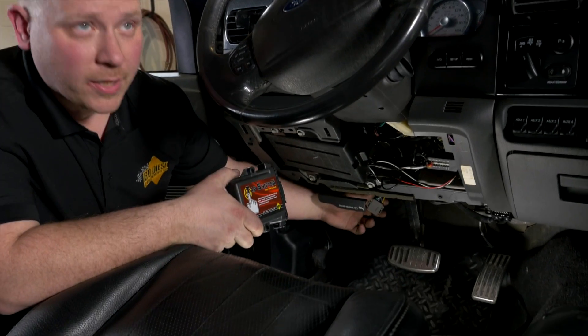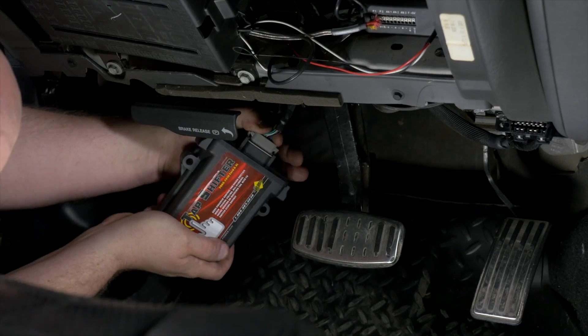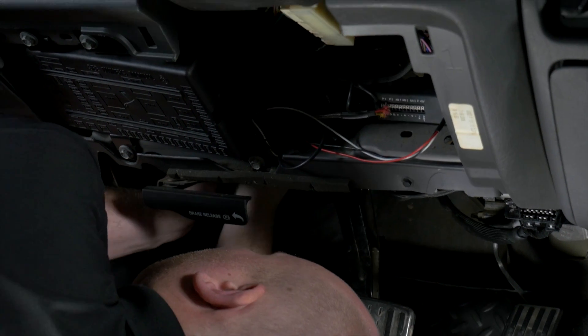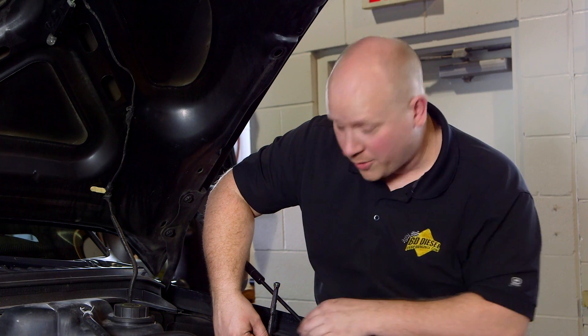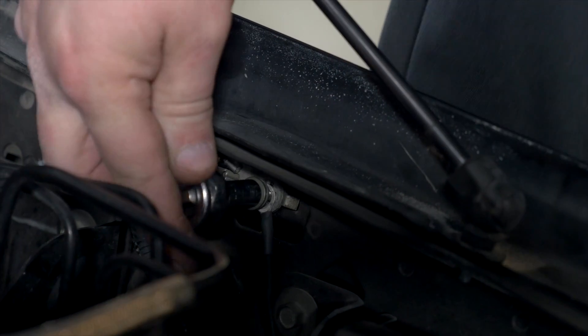The final thing to do under the dash is take our module, plug it into the gray connector, and secure it under the dash. For the harness under the hood, connect the ground terminal — most trucks will have a factory ground point just on the inside of the fender that you can use.